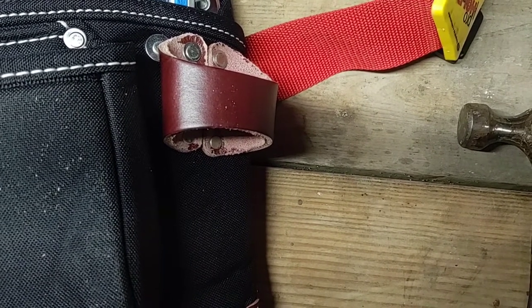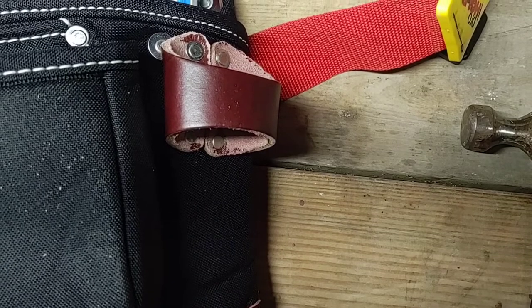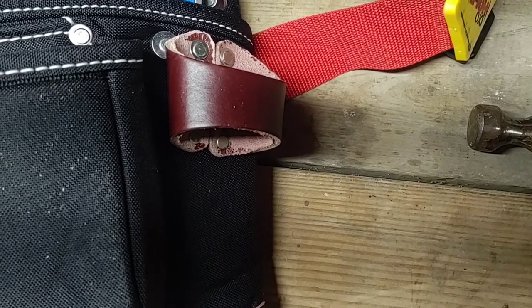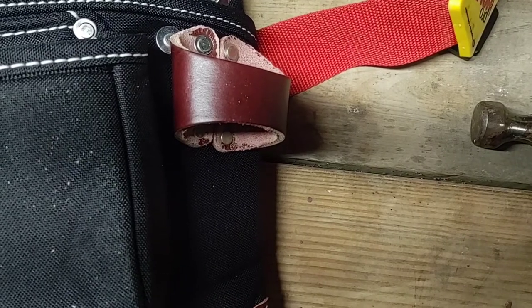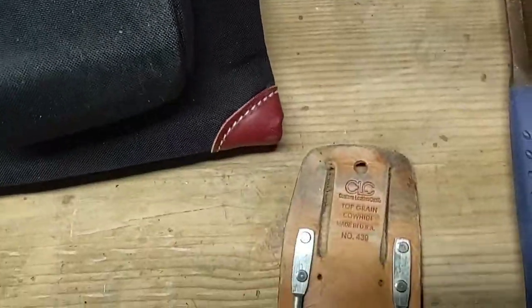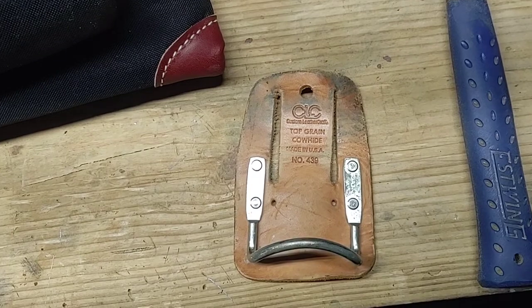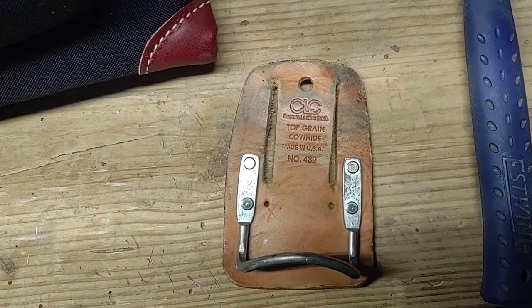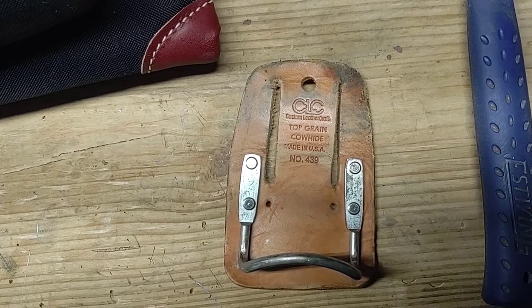According to Scott Wadsworth, also known as the Essential Craftsman, he claims that these wear out really quickly, and I have no plans on using it. What I will use for now, until I can get an Occidental Leather metal hammer loop, is this CLC 439 hammer holder.